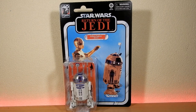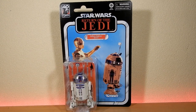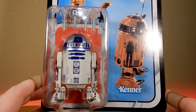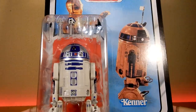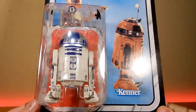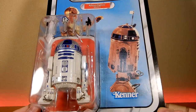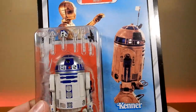Hey Star Wars fans and action figure collectors, another Black Series figure review today. We've got R2-D2 from the 40th Anniversary Return of the Jedi. This is a brand new figure — basically a brand new sculpt, though some tools and accessories may be reused from a previous version. The beauty of this figure is that he's been remade to be a little bit more accurate in size.